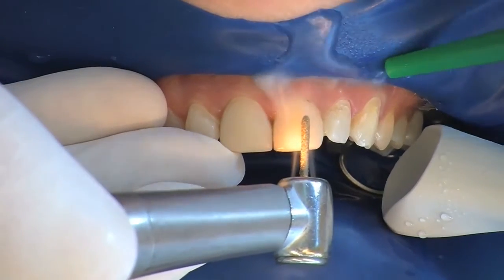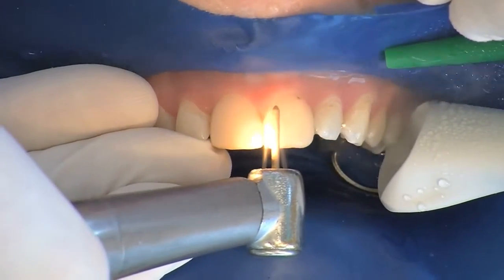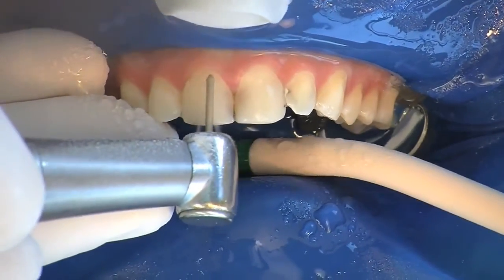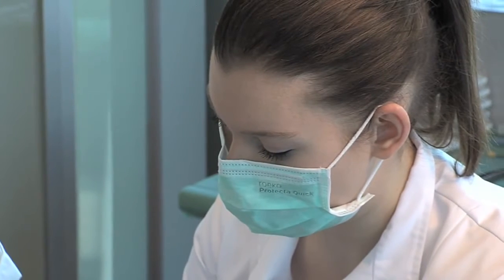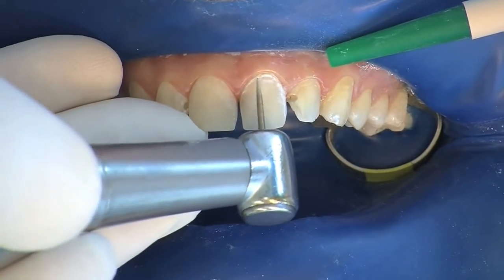This is followed, if necessary, by a reduction of the surface of the teeth, removing as little dental hard tissue as possible. A defined preparation margin as well as shortening of the incisal edges is not necessary. Special attention should be given to cervical parts of the enamel.